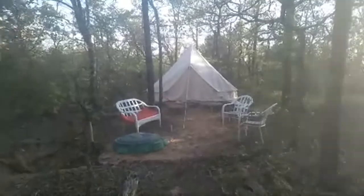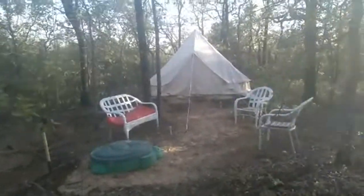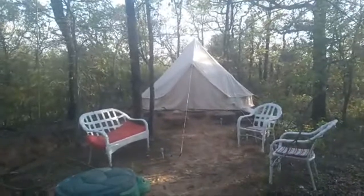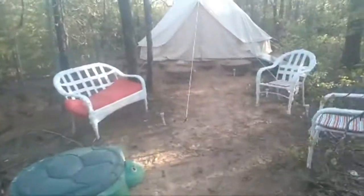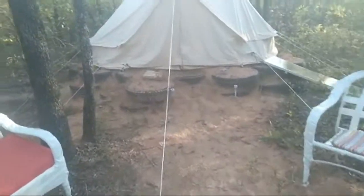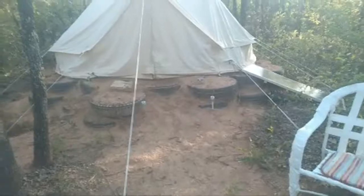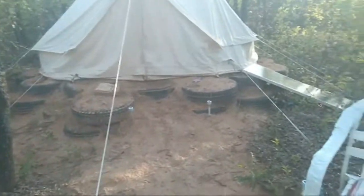I'll turn the camera around to give you guys a better view. Here is our yurt — we ordered this on Amazon. It's a 13-foot yurt. We used the tires for the base and filled them all with sand, which took about two to three days of really going at it to fill them all.